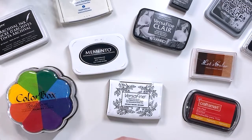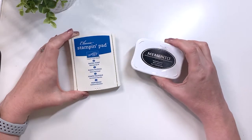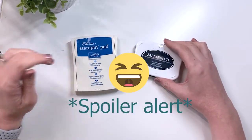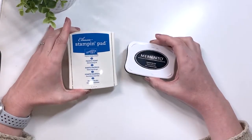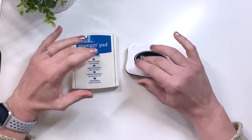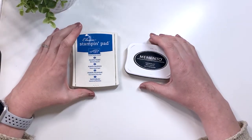Before we get into that, I'm going to talk about dye ink versus pigment ink versus distress ink. These are dye inks — this one is from Stampin' Up and this is a Memento fade resistant dye ink. I don't have very many dye ink pads and this video is going to explain why. These are considered a standard ink in the crafting world — they are dye based and water based, which means they soak into the page and dry very quickly.